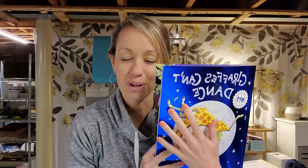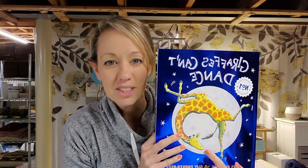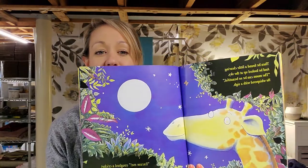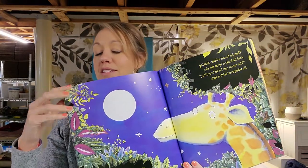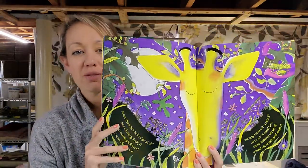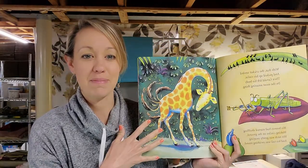Hi kindergarten and pre-k friends. Last time we had art class we read a wonderful book about a giraffe named Gerald. In the book, Gerald couldn't dance and all the animals were teasing him because he couldn't dance. But later in the book he closes his eyes, focuses on the nature and beautiful things around him, and then he begins to dance and he's super happy about it.